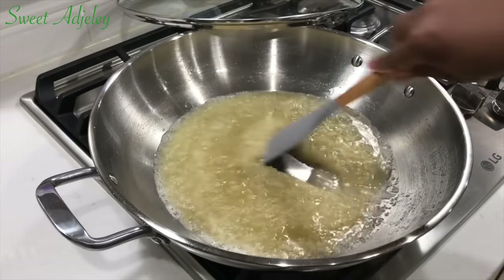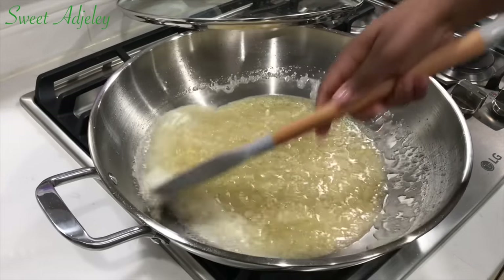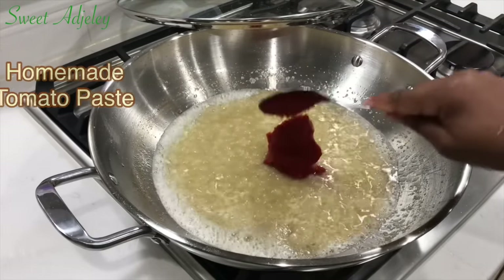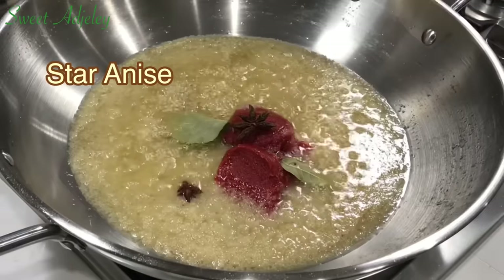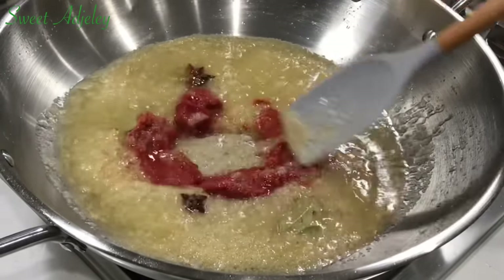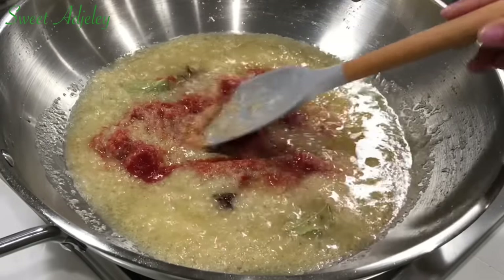This has been frying for about five minutes now, so it is time to add in some tomato paste — I'll be adding my homemade tomato paste. To that, I'll add two bay leaves and also some star anise. I love the flavor it brings into my jollof rice — it is absolutely delicious. I'm going to stir everything together and fry this for an additional five minutes.